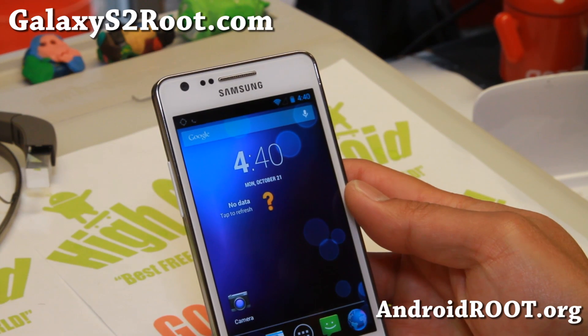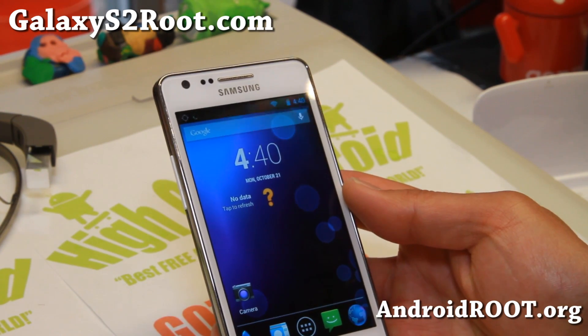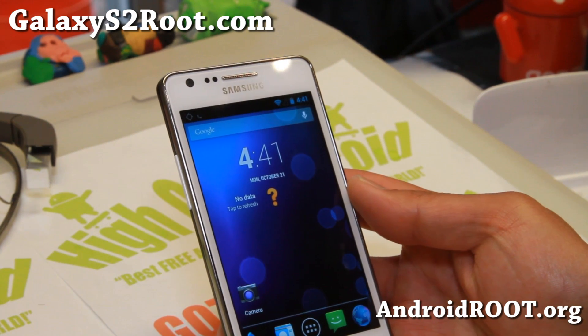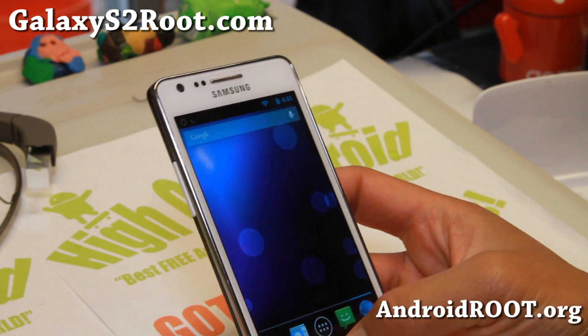It's going to give you better performance and better battery life. There are subtle changes from Android 4.3 to 4.3.1 — obviously it's going to be faster, better, with also better battery life and all that good stuff.